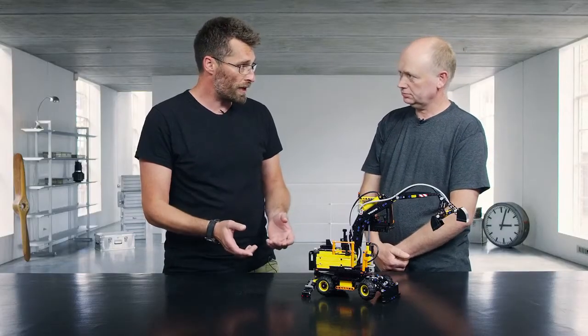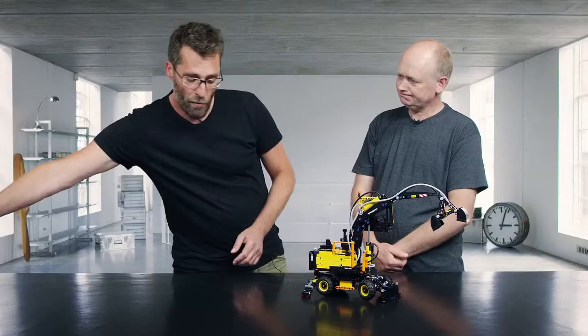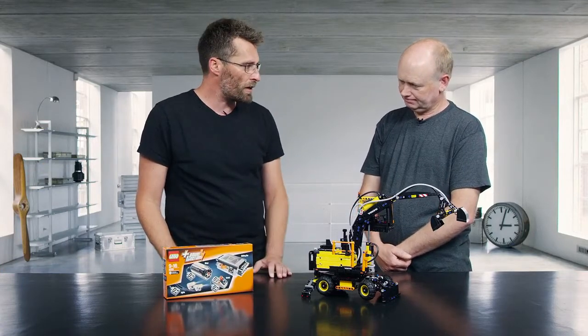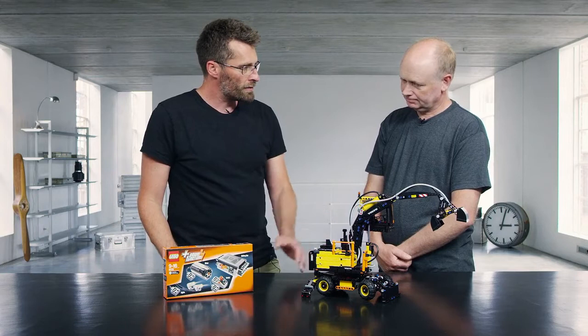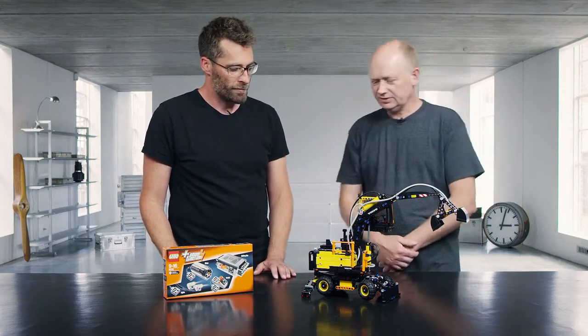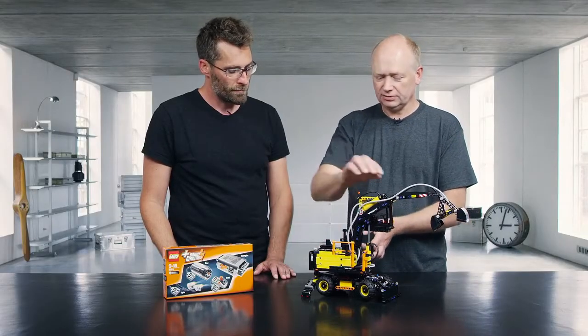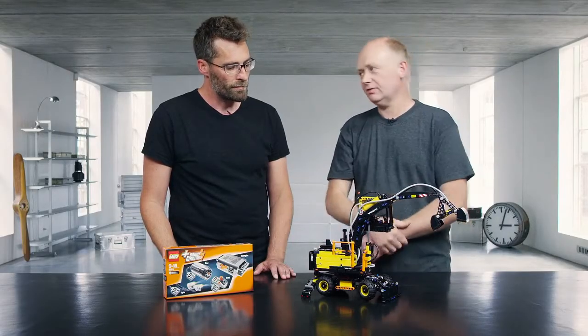This model also has an extra feature because it's Power Functions upgradable. That means if you buy the box and attach the motor and battery box to the model, you can operate the whole model without using the hand pump, and you also have lights from the cab.